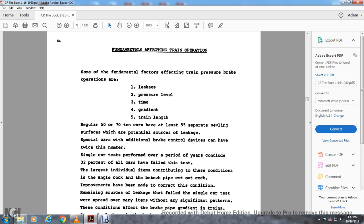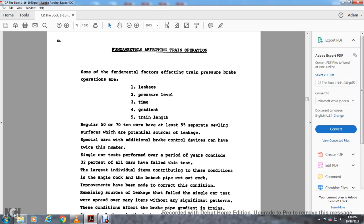Fundamentals of effective train operations: some fundamental factors affecting train pressure and air brake operation are: 1) leakage, 2) pressure above level, 3) times of gradient, 5) train length. Regular 50 to 70-ton cars have at least 55 separating sealing surfaces as potential sources of leakage. Special cars with additional brake control devices can have twice as many. Single car tests performed over a period of years concluded that 32 percent of all cars have failed this test. The largest individual contributing condition is the angle cock, brake pipe, and cutout cock. Improvements have been made to correct these conditions. The remaining source of leaks is accessible via the single car test.